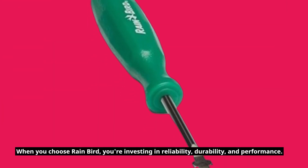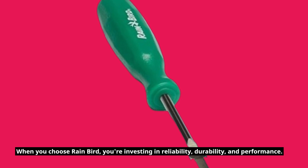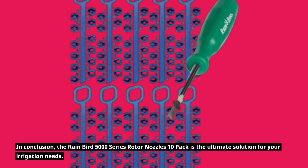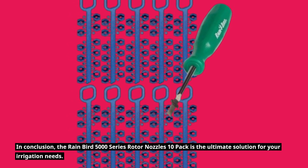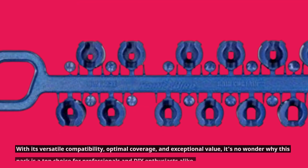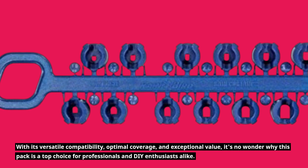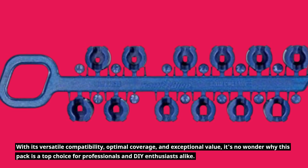When you choose Rainbird, you're investing in reliability, durability, and performance. In conclusion, the Rainbird 5000 Series Rotor Nozzles 10-pack is the ultimate solution for your irrigation needs. With its versatile compatibility, optimal coverage, and exceptional value, it's no wonder why this pack is a top choice for professionals and DIY enthusiasts alike.